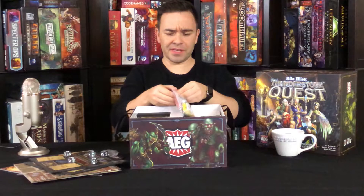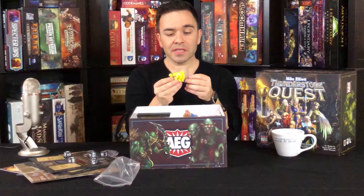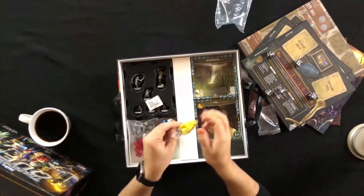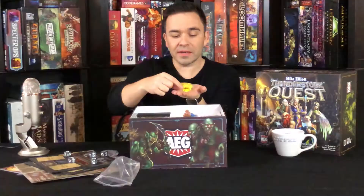We've got a bunch of wooden meeple-type tokens. The yellow ones — they look like lanterns.